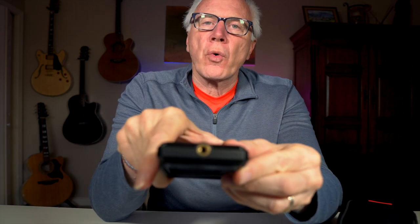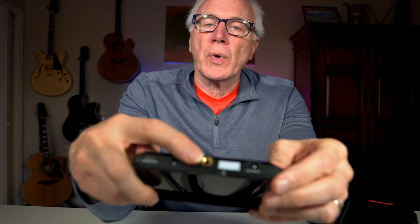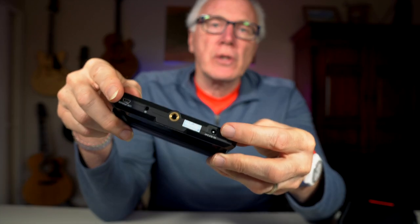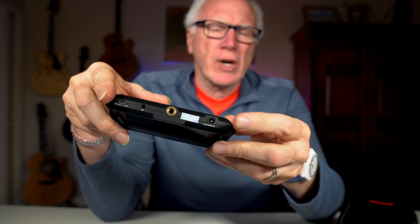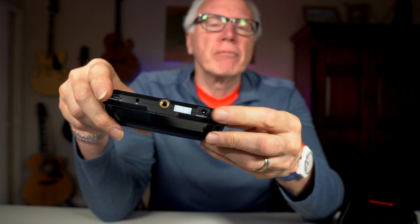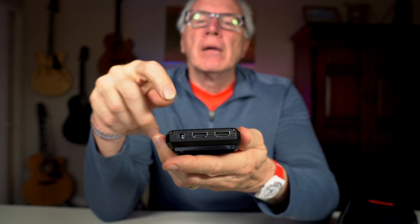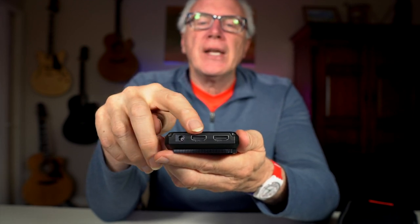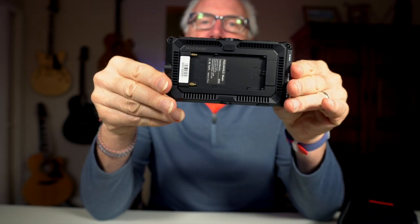On one end you'll see another quarter-20. On the bottom you'll see a USB port, a headphone jack, a third quarter-20, and a DC out — so you can power your camera via dummy battery or something similar. And then DC in, HDMI out, and HDMI in. On the back there's a place for your batteries.